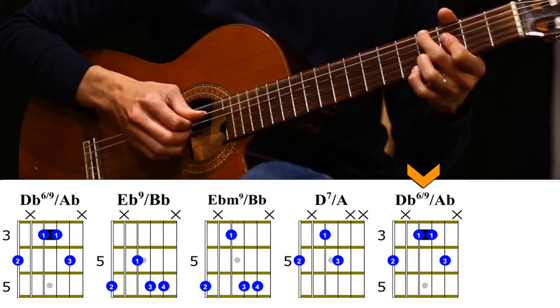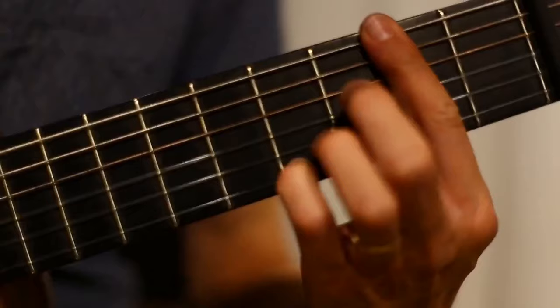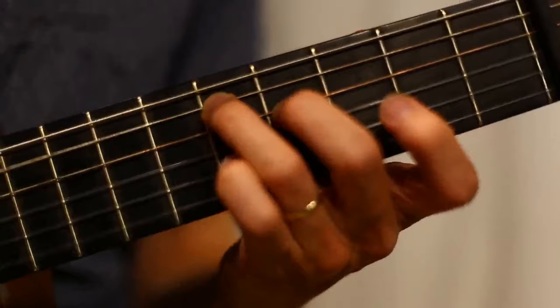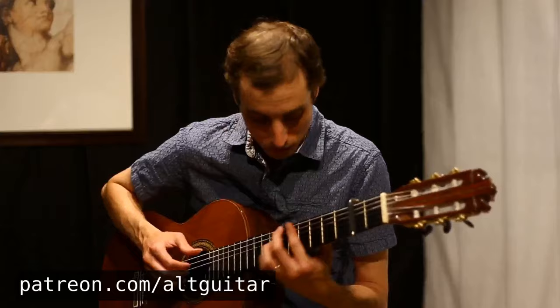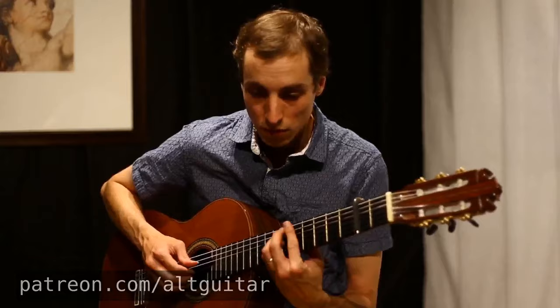Thanks for watching, guys. This was The Girl from Ipanema — I hope that helps you playing this piece. These are the two most common ways of playing it, the two most common keys. If you're looking to play it as a solo arrangement with both melody and chords, and want to take it to the next level, please check out our Patreon page at patreon.com/altguitar. We have a lesson posted there, plus lots of other lessons, Latin and fingerstyle technique, backing tracks, and more. Please subscribe to our channel and we look forward to seeing you soon. Thanks very much, bye-bye for now.